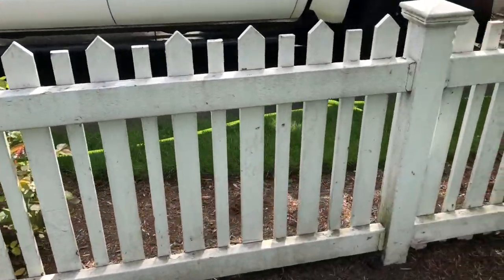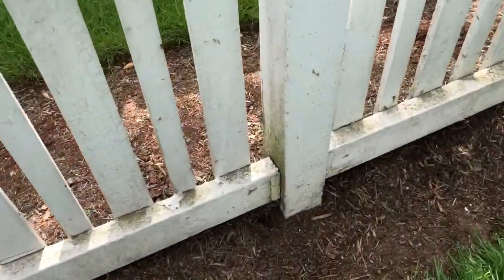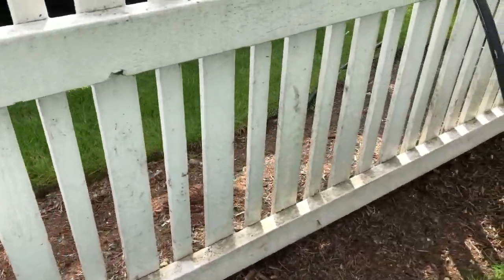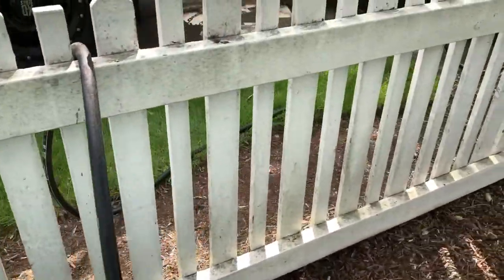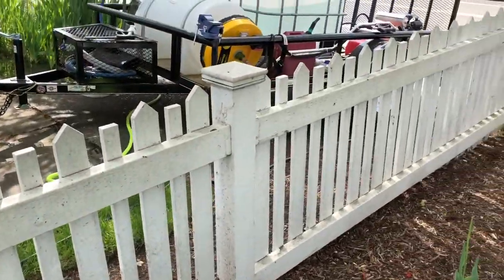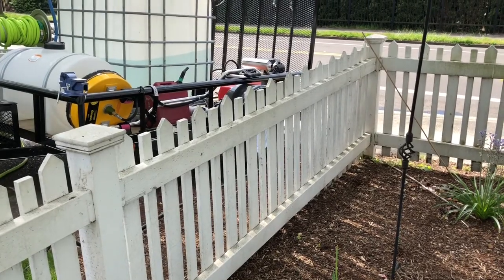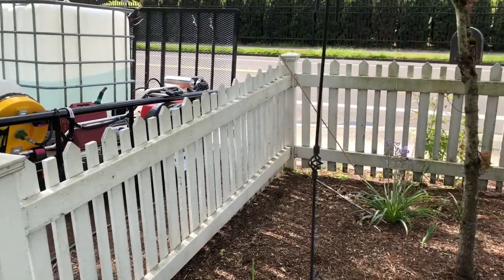Alright guys, here's the fence. There's a lot of really bad spots in here. We're going to see what we can do to get this all cleaned up, get it ready for paint. The customer is possibly wanting me to repaint this. We're a pressure washing company, we don't paint, but she's a real nice lady — might just take on the job just to do her a favor.